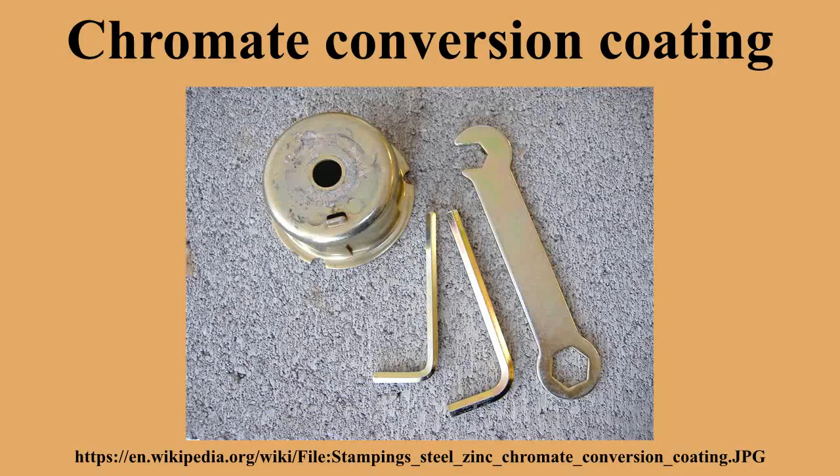The composition of chromate conversion solutions varies greatly, depending on the material to be coated and the desired effect.